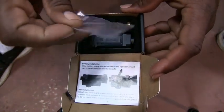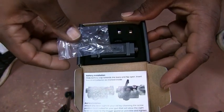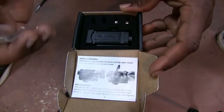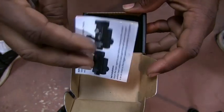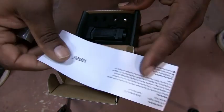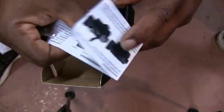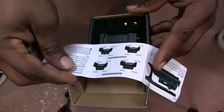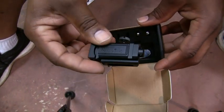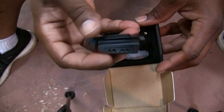When we open the box, we have the screws to mount the laser sight on whatever Picatinny rail you want to put it on. We do have some instructions on how to mount and put the batteries inside the laser sight and how to adjust it, because you can adjust left and right, up and down. Then we have the actual laser sight, which is nice and small and it doesn't stick out like a lot of laser sights would.